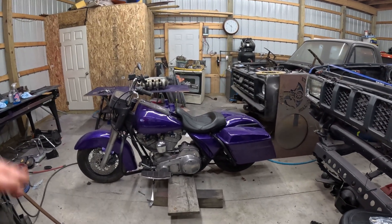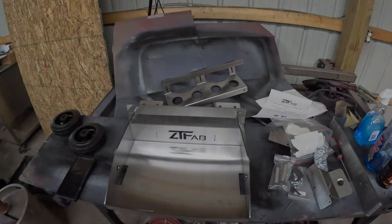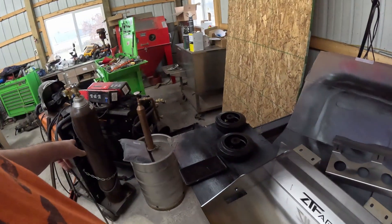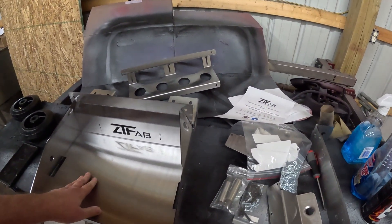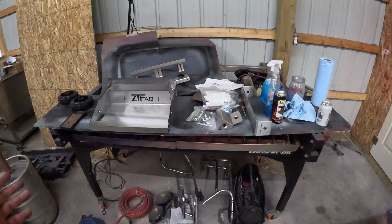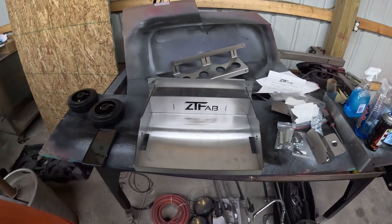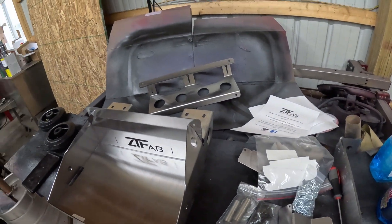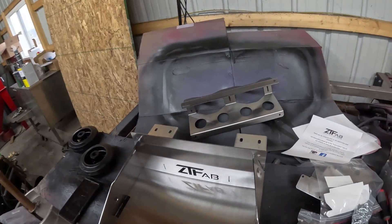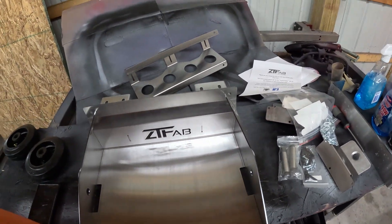I'll show you what's in the ZT Fab kit and then I'll do a time lapse. So I'd forgotten what I ordered — it's a two-bottle kit because I'll have an argon and a CO2. These side panels come loose. I am literally building this on the tool that could have built it for me, but I couldn't have built it this nice. It's not that it particularly matters how nice it is, but I have a very simple brake for my press — all I can do is simple bends, 45-degree single bends. I'm trying to level up my fab game, but I'm not there yet.